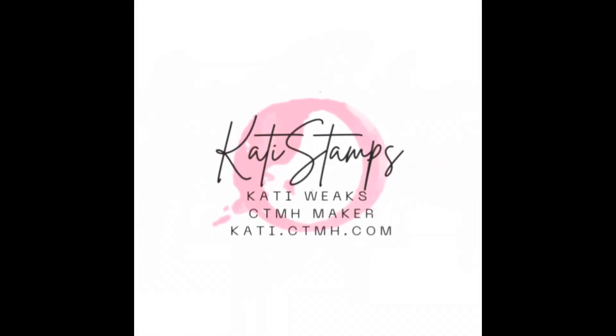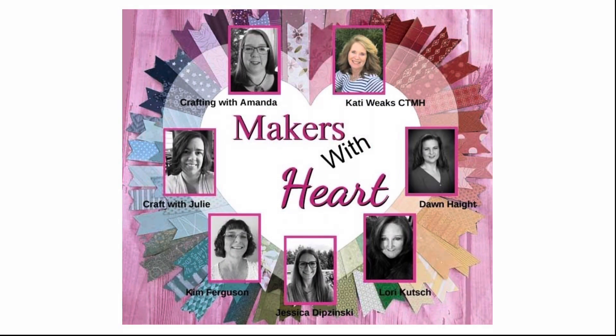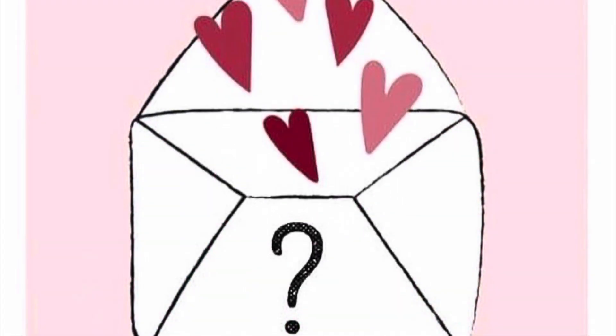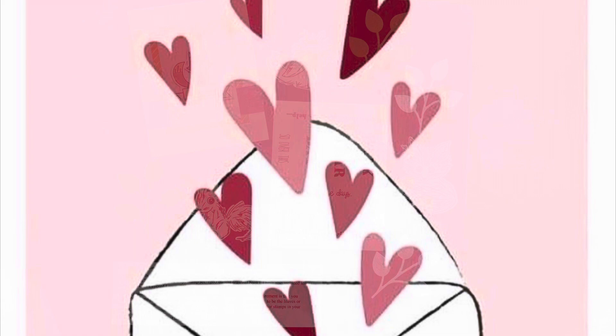Hi, this is Katie Weeks, your independent Close to My Heart maker. And today I'm joining with the Makers with Heart for another one of our mystery envelope challenges. This is one of our most popular videos each month.